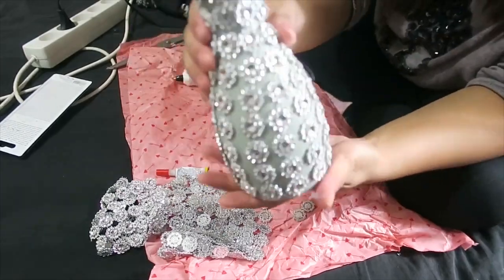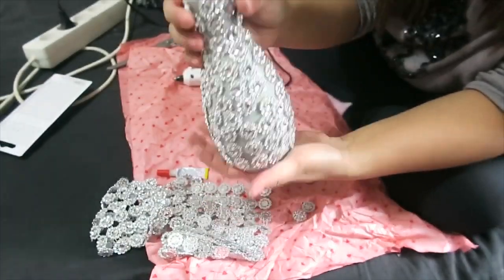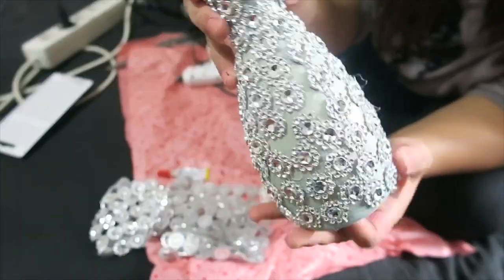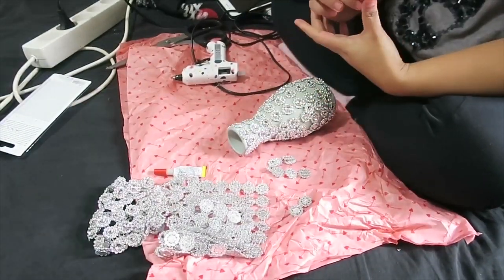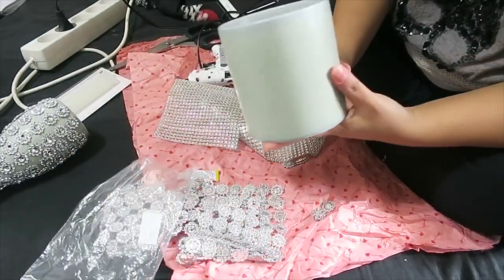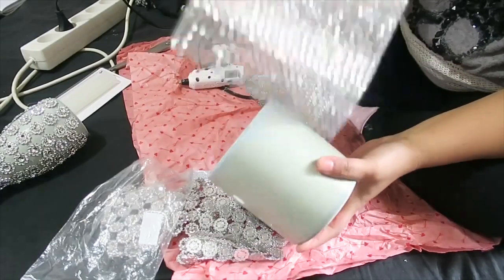That is our first vase — our glam vase. Super nice! Now we're going to make the second vase, and this one is super, super easy.